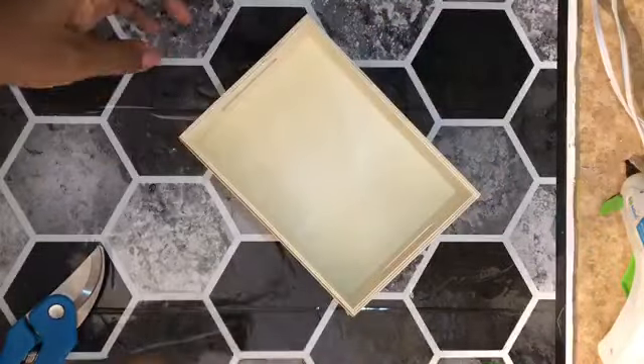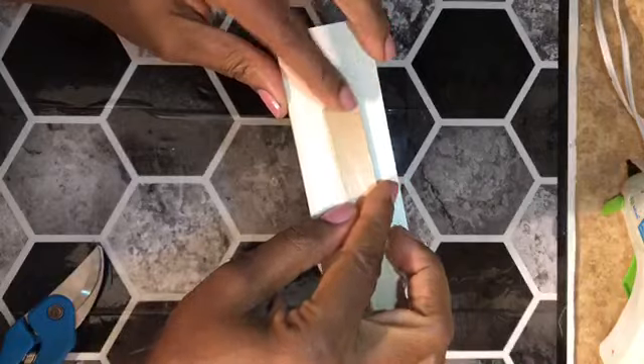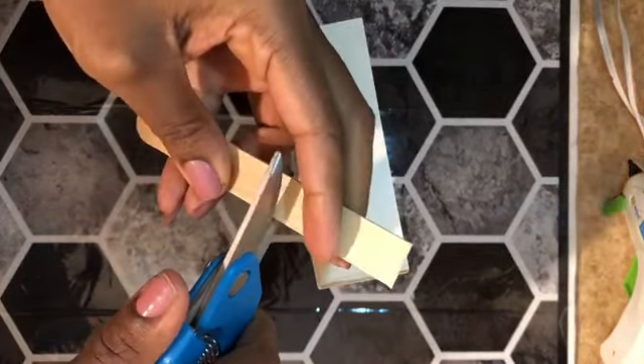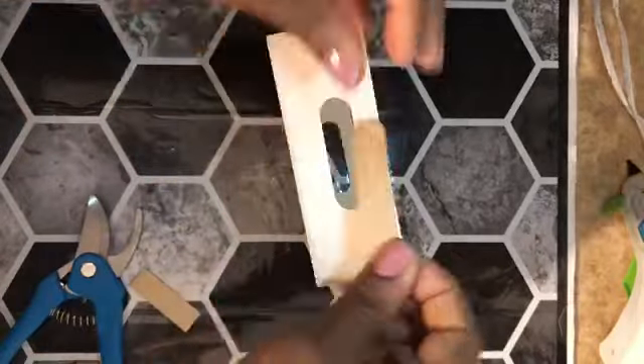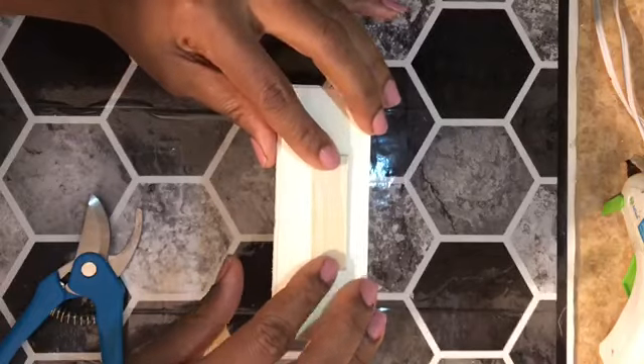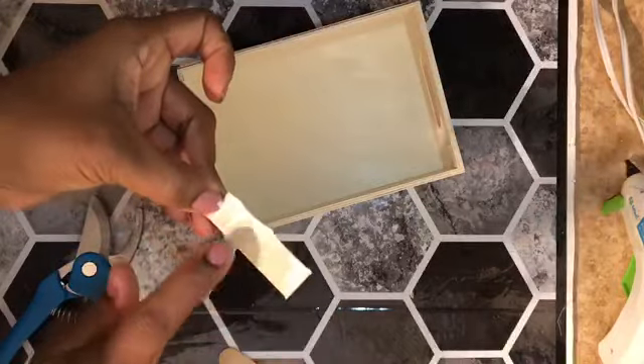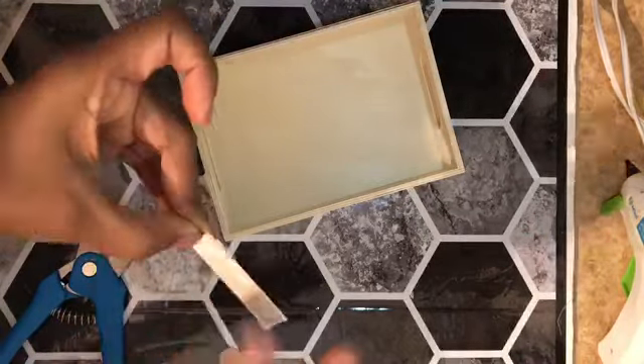I'm starting out with this wooden tray from Dollar Tree and I need to cover the handles, so I'm using a scrap piece of craft stick and I'm just gonna snip it so I can get these ends covered so this will look more like a Lemon Head candy box. I smear on a bit of wood glue so that these pieces will be secure.